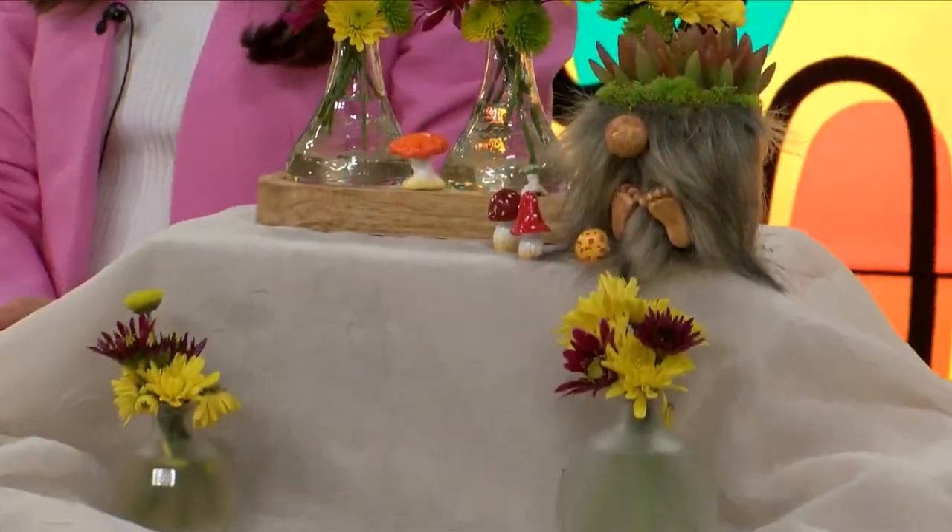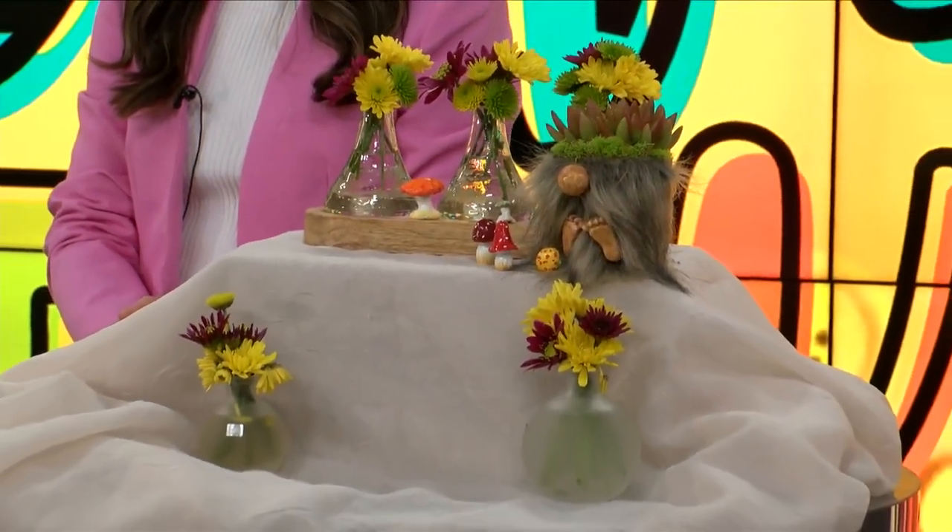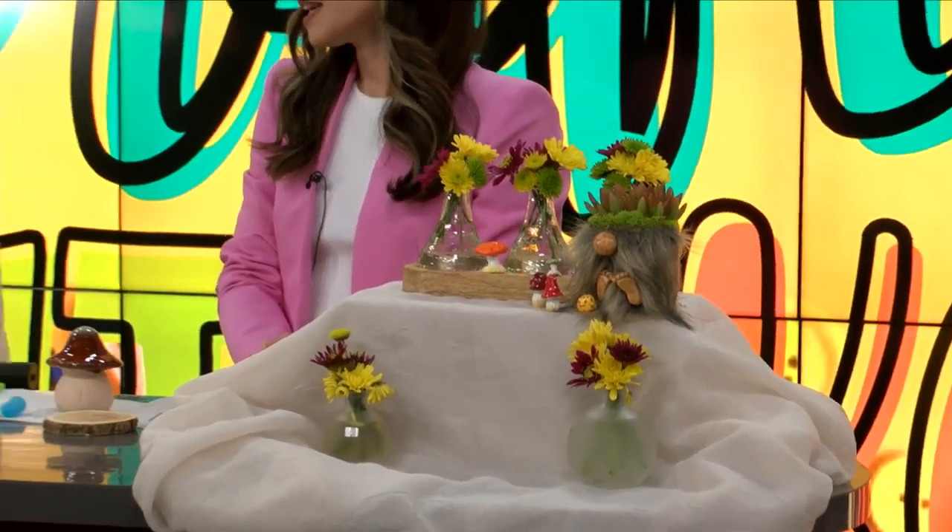Welcome back. We are crafting this morning. Miss Kat Kripal joining us as she does every other Wednesday. And this, guys, is a fun one. It is fairy garden accessories — that's what we're going with. That is the theme.